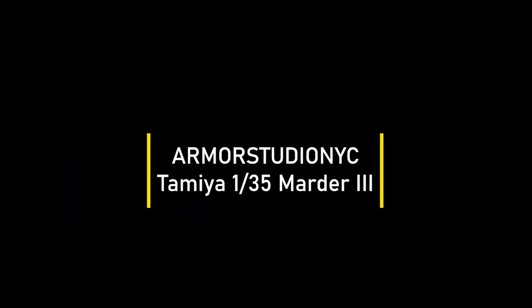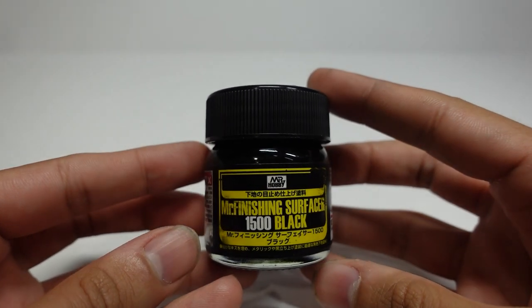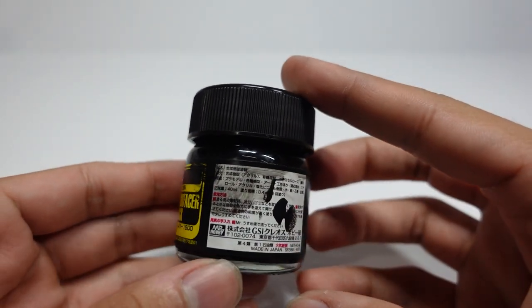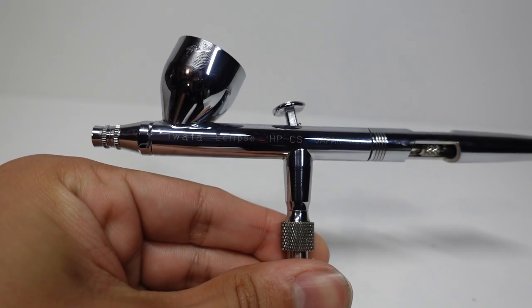Welcome back to Armor Studio NYC. Today we're going to be painting the Marder III. Didn't have a video last week because of the holidays — happy Thanksgiving to those in the United States, and to those abroad, welcome back and I hope you enjoyed your week.